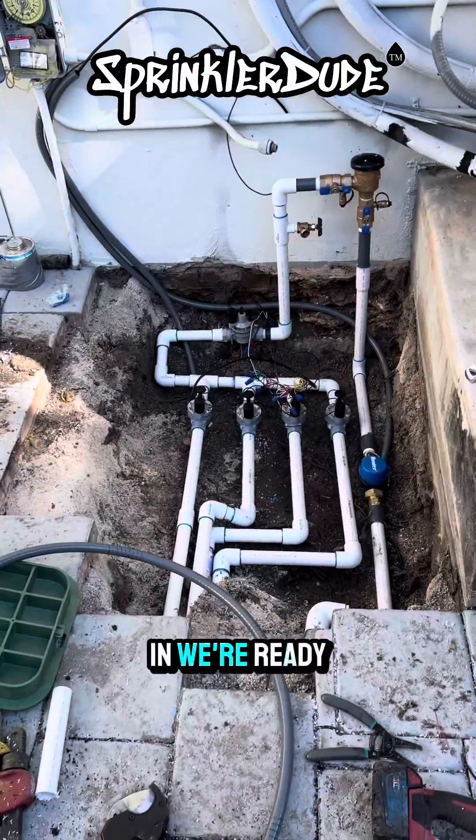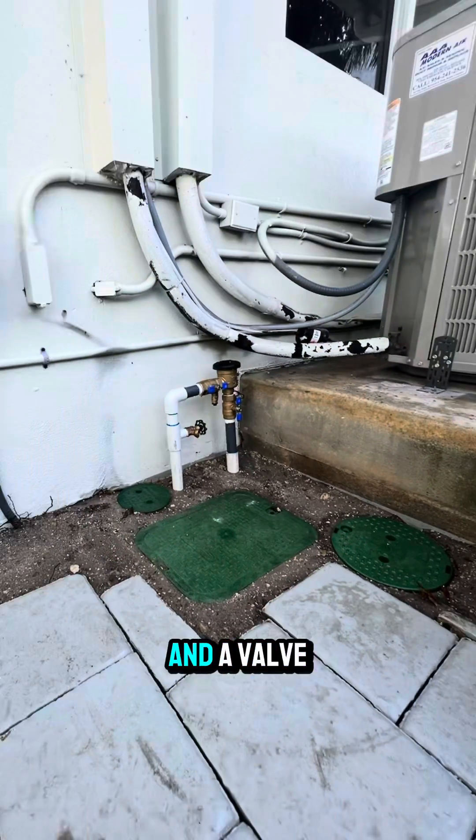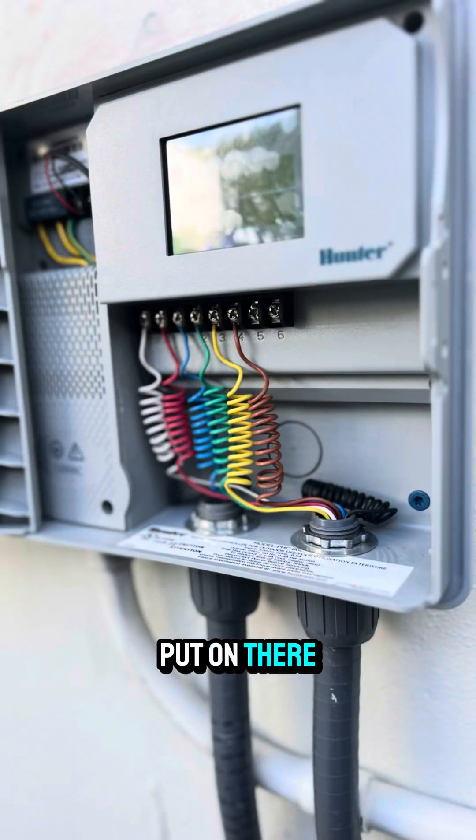The wires are in. We're ready for valve boxes to be put on each of the three locations. Let's do that now.